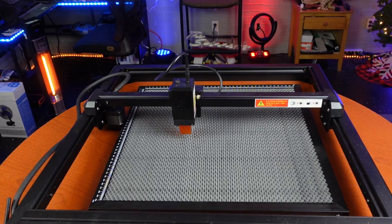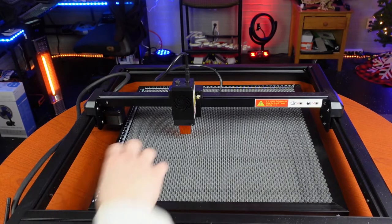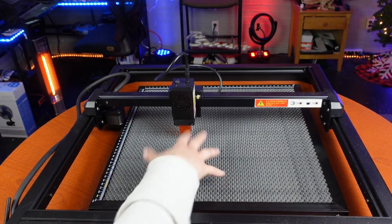As you can see here, my laser machine is actually a little bit bigger than the laser bed itself. That is okay because most of my work is going to be done in the area that the laser bed already covers.